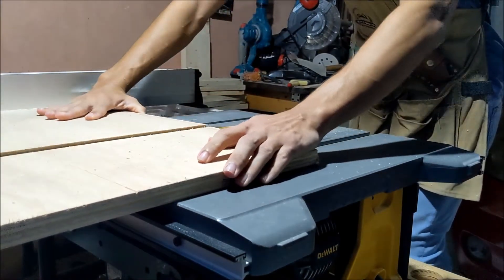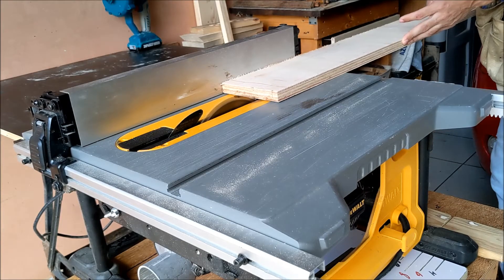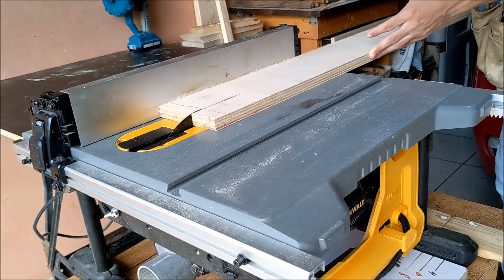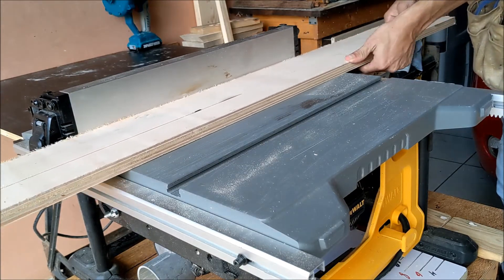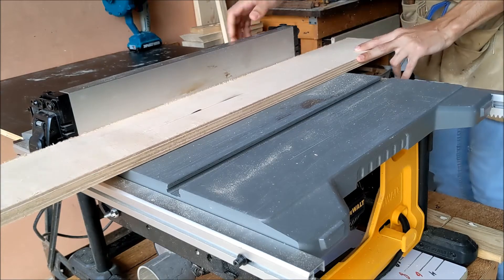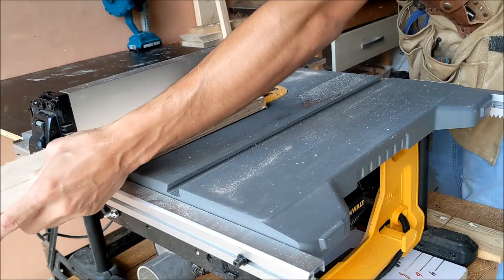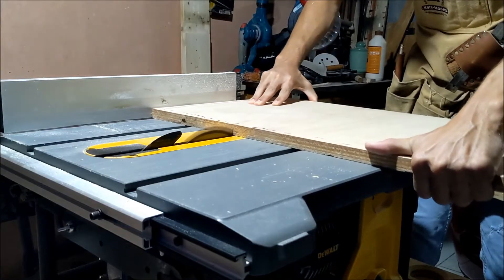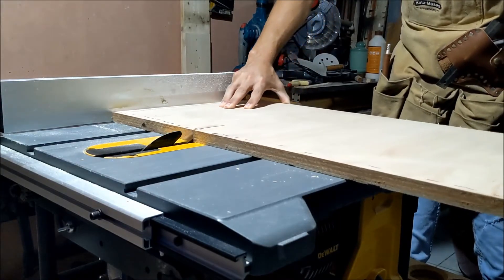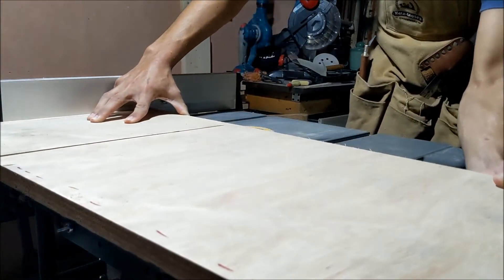I'm getting started by cutting both the base and the fence to the correct width. This can be any size based on your table saw. After this I'm going to cut it to a length — in my case 1 meter, or a little less than 40 inches.